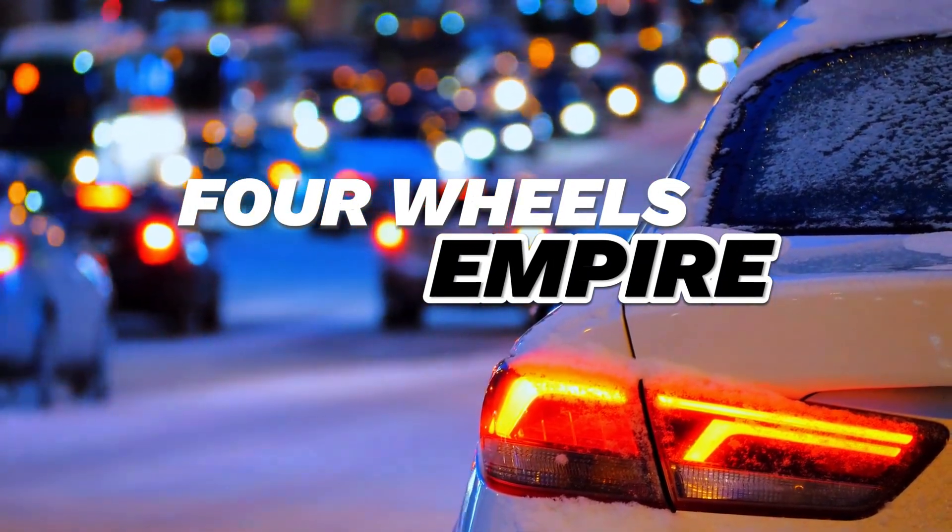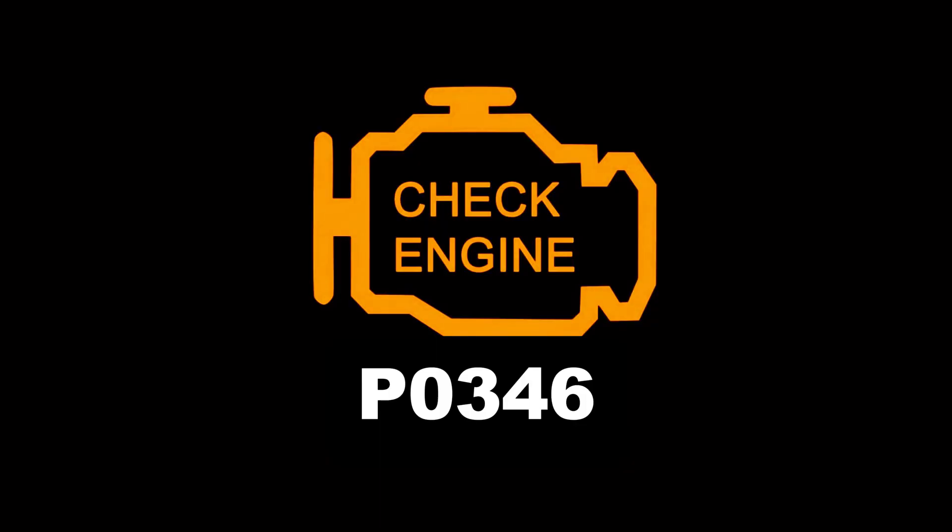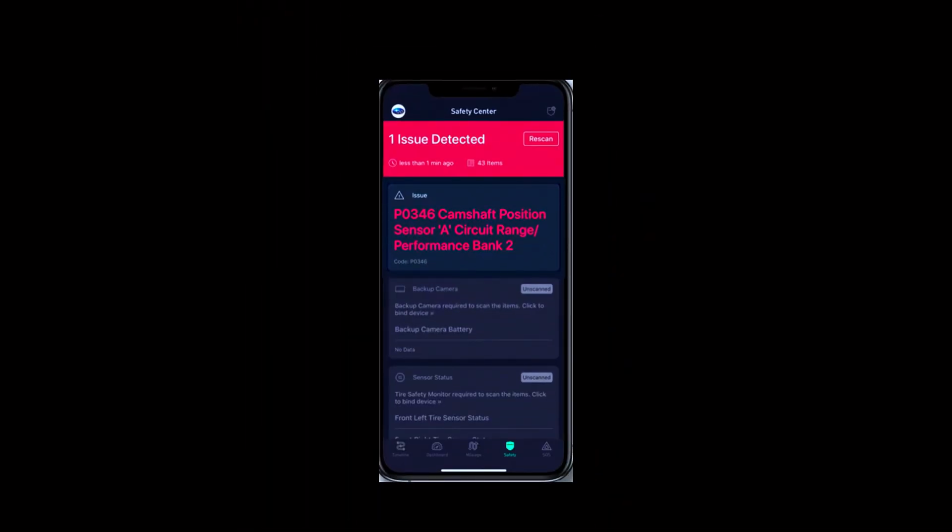Hey everyone, welcome back to the channel. Today we're tackling a common engine trouble code, P0346, which refers to a camshaft position sensor circuit range performance on bank 1.